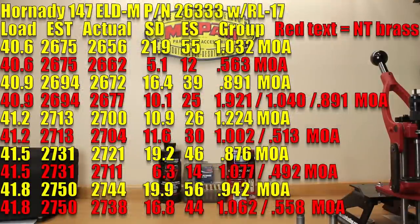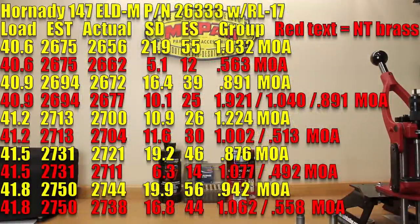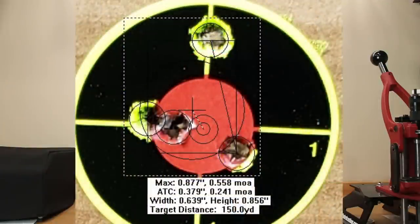At the max charge tested today, 41.8 grains, stock brass: estimated velocity 2,750, actual achieved velocity 2,744, standard deviation 19.9, extreme spread 56, and a 0.942 MOA group. The neck-turned load at 41.8 grains: same estimated 2,750, actual achieved velocity 2,738, standard deviation 16.8, extreme spread 44, with a five-shot group of 1.062 MOA but a four-shot group of 0.558 MOA.